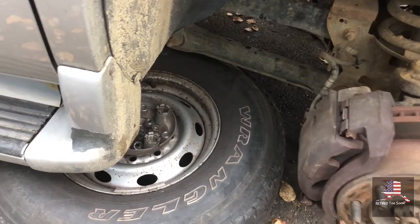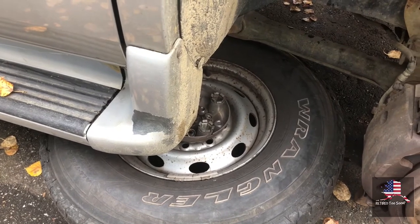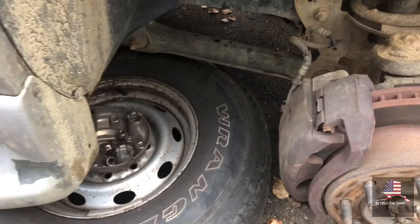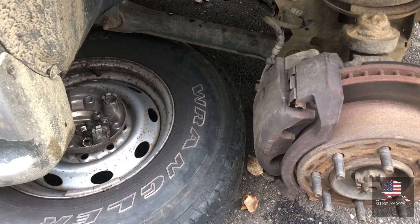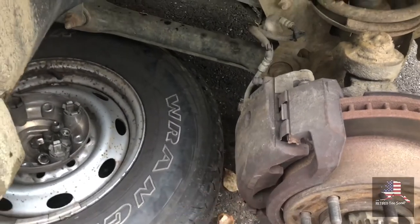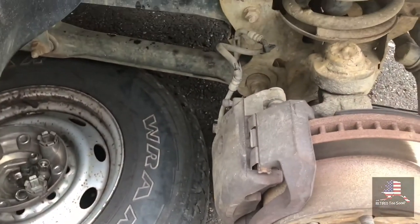Once you lift the truck up and get the tire off, I like to put the tire underneath the vehicle just in case it falls. Make sure that it's stable and it's not going to fall on you, so I have a jack and stuff. You're also going to need a place to put the caliper when you take it off, so you don't break the brake line.